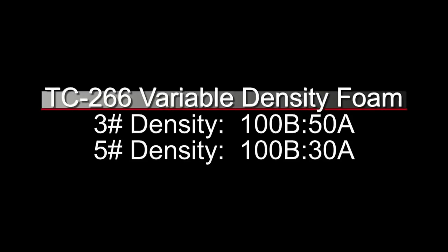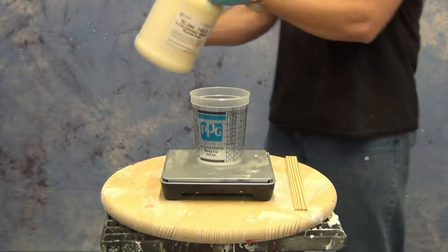Here's how the variable density works. For a lower density three pound foam, you mix the foam 100 parts B to 50 parts A. That results in a pretty low density foam, but it's actually a fairly firm formula. For a softer, more pliable foam that's a little bit more dense, use the five pound density, which is 100 parts B to 30 parts A.